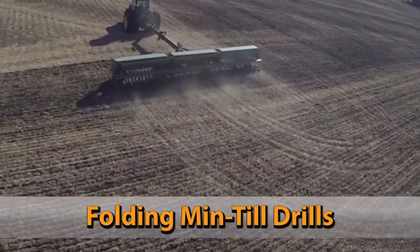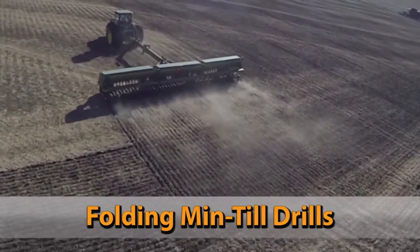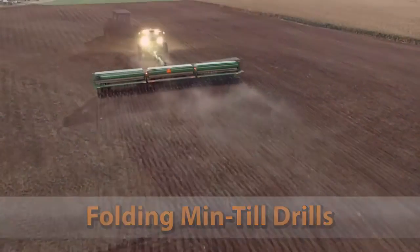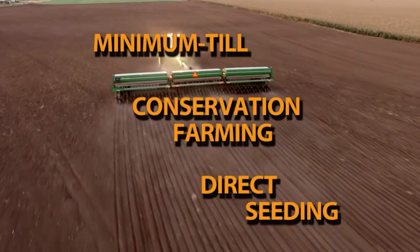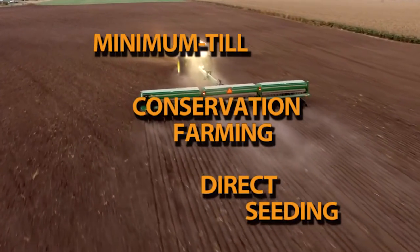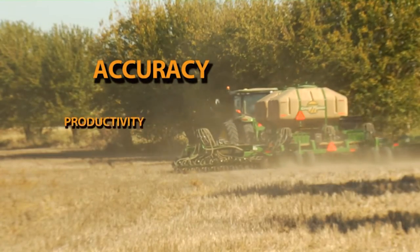The demands of today's conservation-minded farmer require seeding equipment that is increasingly rugged and more flexible than ever before. Minimum till, conservation farming, and direct seeding have replaced old practices involving several passes of conventional tillage. The heavy-duty series redefines accuracy,